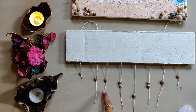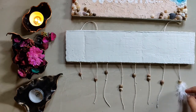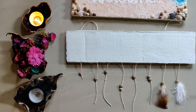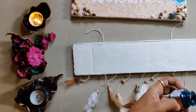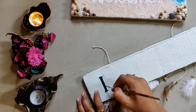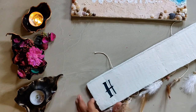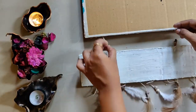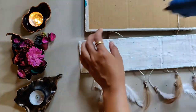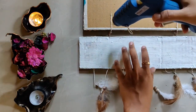For the final touches, since it's a boho concept, we'll use feathers and fix them using a glue gun. You can trace out the lettering or draw it freehand using acrylic colors and a size 0 brush, just as I've done here. Once the lettering is done, fix the pieces to the top cardboard using glue gun on the string. Then conceal the fixed area with texture paste, let it dry, and finally conceal the entire back with texture paste for a neat finish.